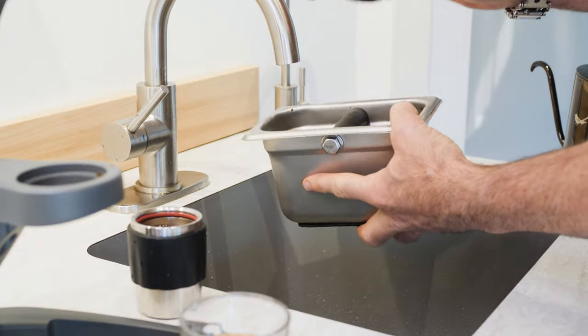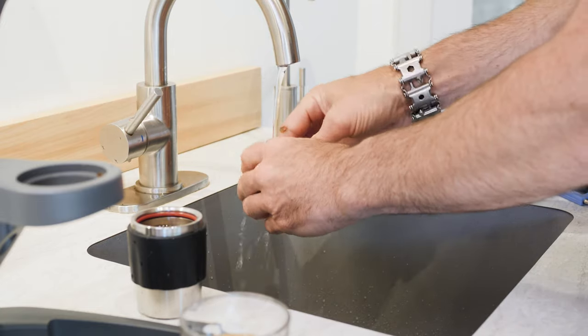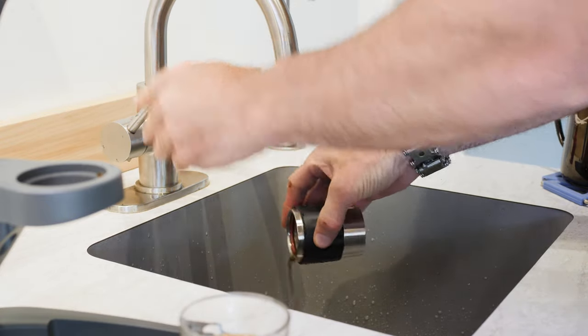To remove the coffee puck, strike the portafilter against a hard surface, or use a finger or spoon. No soaps or detergents are needed — only a good rinse with fresh water is required.